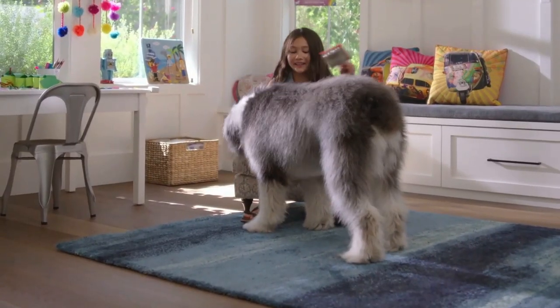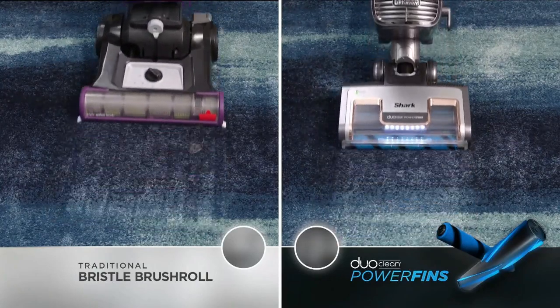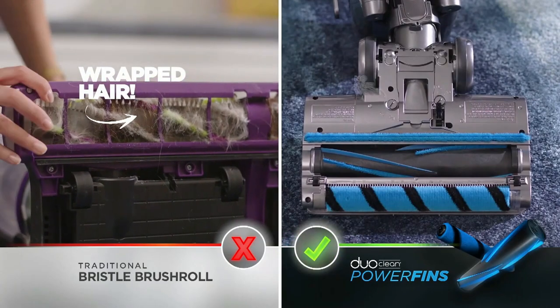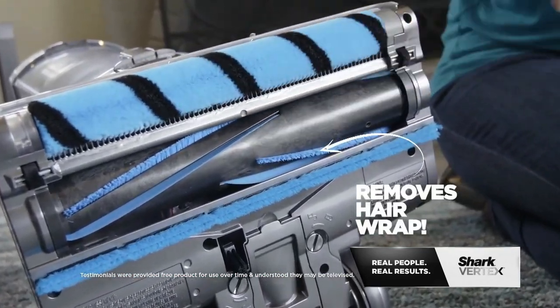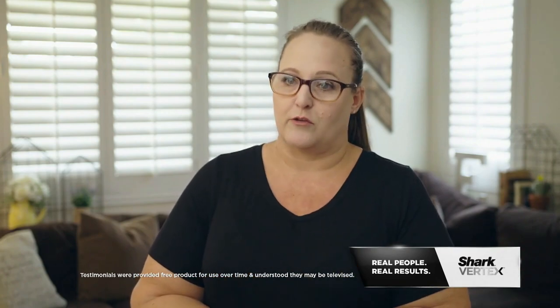Take a look at what happens when it's time to clean up hair: traditional stiff bristles versus Shark DuoClean power fins. Stiff bristles wrap hair. Shark power fins — no hair wrap. Now that I have the Shark Vertex with the power fins, I'm not having to deal with hair wrap anymore. Nothing gets clogged in it. It just sucks right through to the canister of the vacuum. It's perfect.